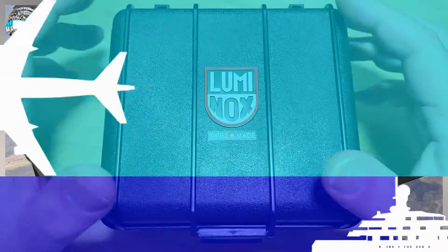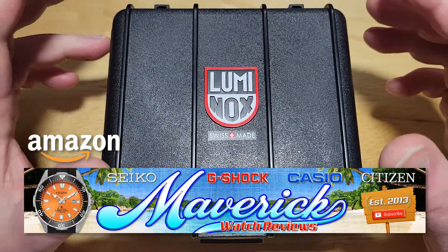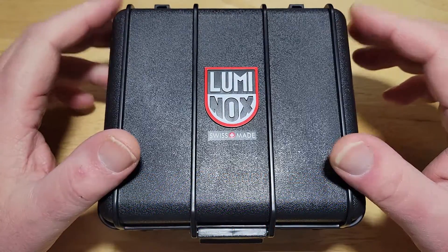All right, guys, we'll get into this, but first check out my Amazon shopping channel if you like any of the other watches reviewed on my channel. I do get a small commission if you buy from my Amazon store, so I really do appreciate it when you do so.